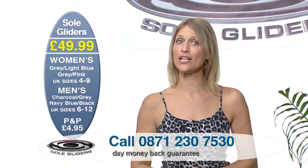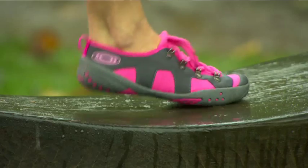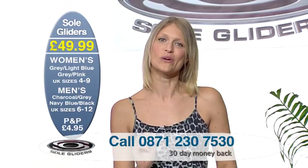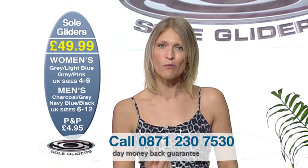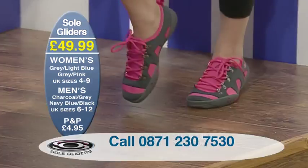Call us now or go online. Get all those different colourways — wear them everywhere you go: at the weekends, in the car, to work, with the kids, the grandkids. We're talking about versatility, comfort, range of motion, dexterity, lightness. Choose your colourway.